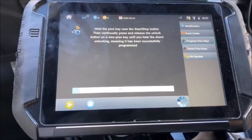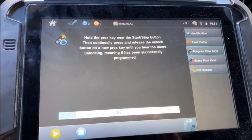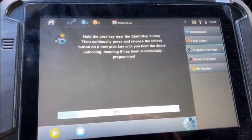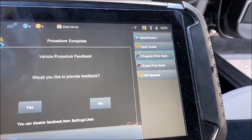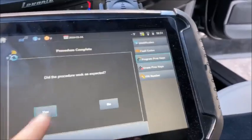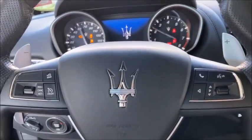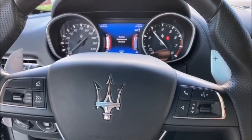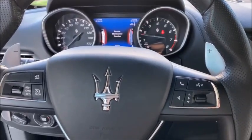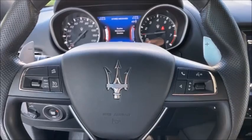The start/stop button is over here. Continue pressing until you hear the doors unlocking. There you go — key programmed: one. Let's give it a start. 2020 Maserati Levante smart key programming with the Advanced Diagnostic Smart Pro.